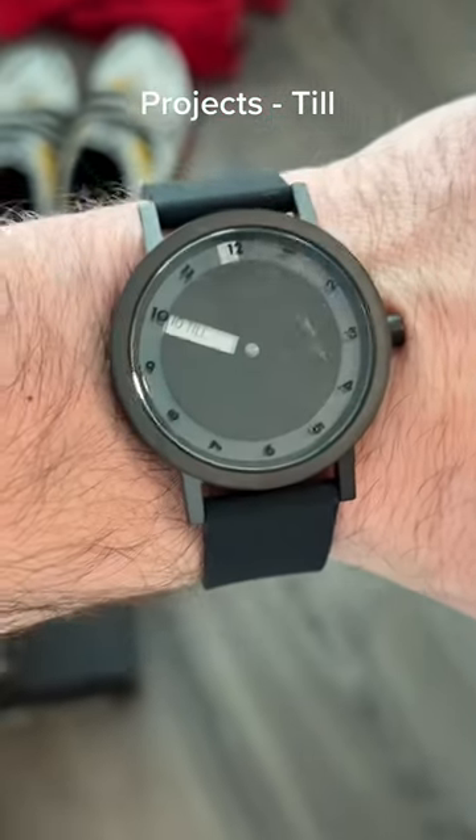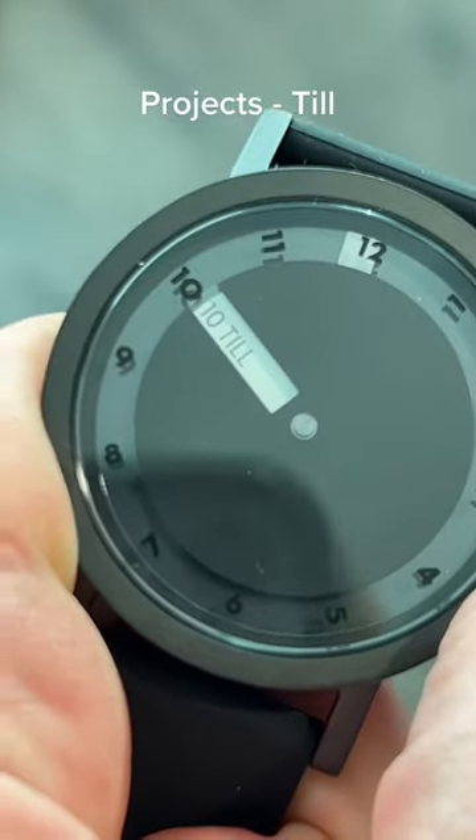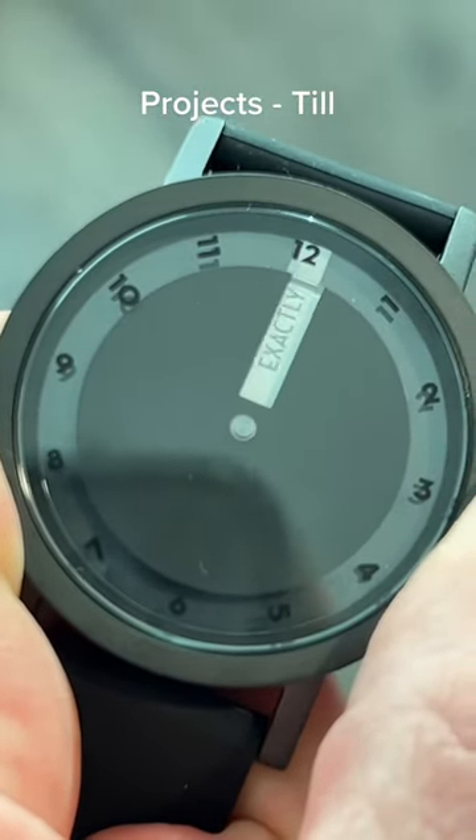The Till watch by Projects is really cool because you can look at the time normally or you can just read it: quarter till, 10 till, 5 till, exactly 12.